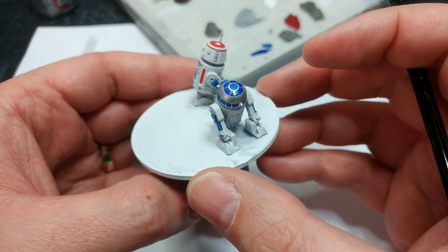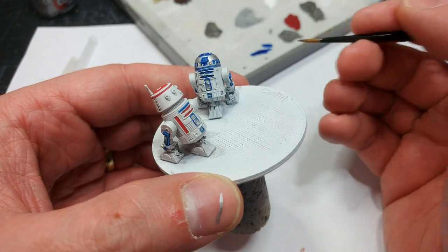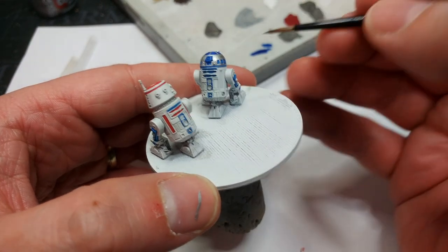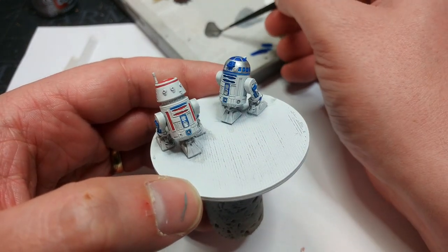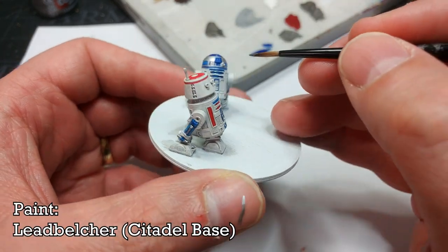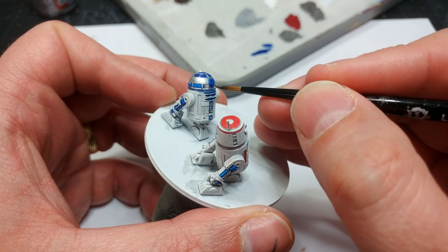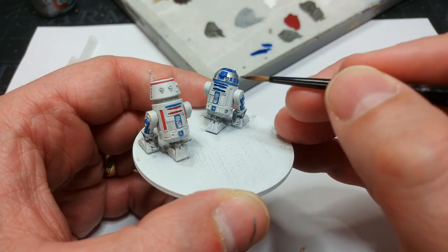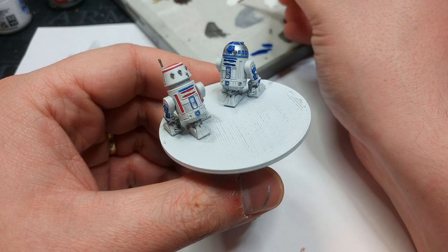What we're going to use for the silver is Runefang Steel — it's quite a bright silver, and R2 has a quite a bright head. About halfway through I realized I should swap to Vallejo Model Metallic silver from the airbrush line, which covers a little bit better. Especially over bits where you need to cover the blue, swap to that silver if you can get your hands on it. For the functional metal bits I'm going to use Leadbelcher — it will look much darker in comparison to the silver.